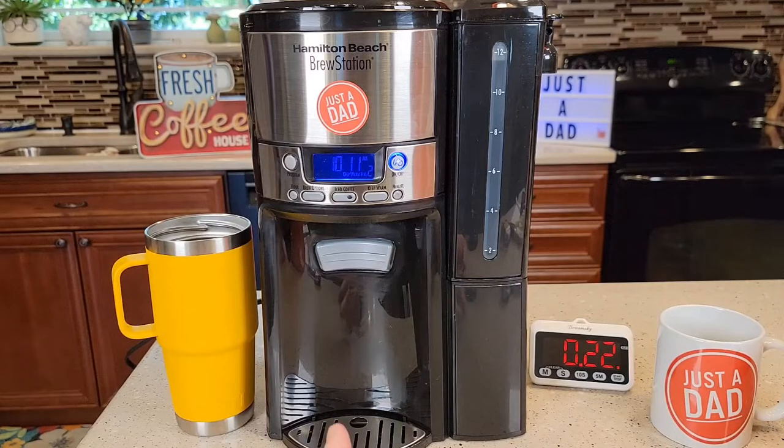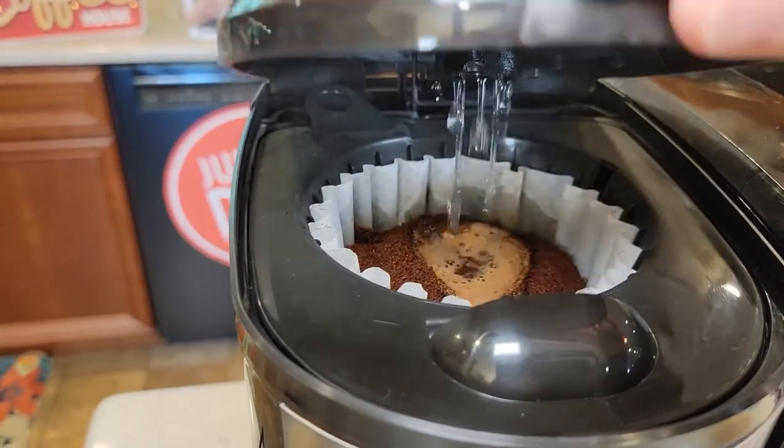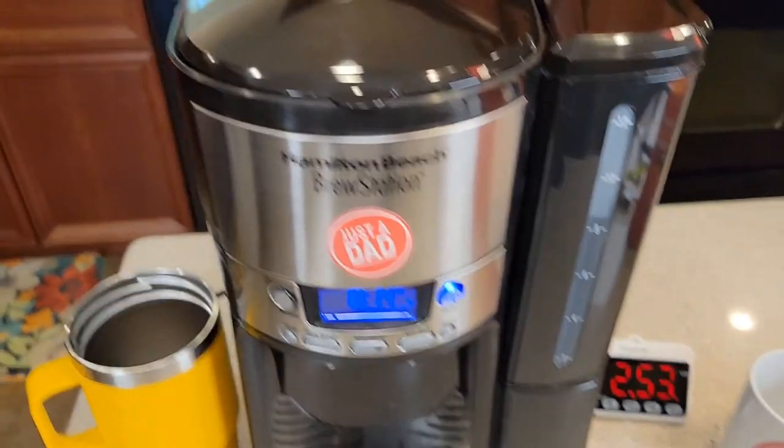I've closed the lid and pressed the start button — it starts brewing right away. We're going to time it and I'll do some temperature checks along the way to see how hot the coffee is when it's done. So it's been about three minutes, let's take a sneak peek.